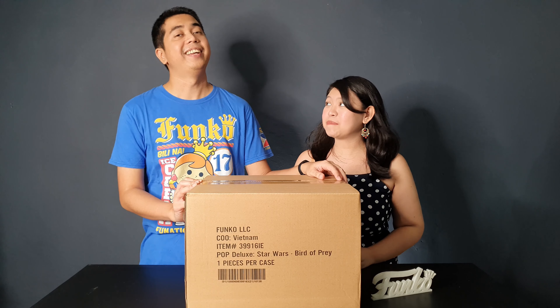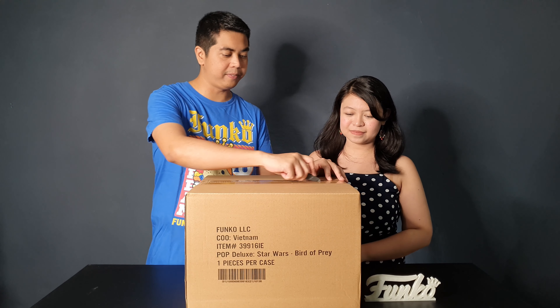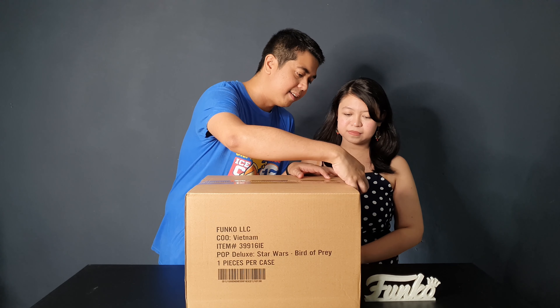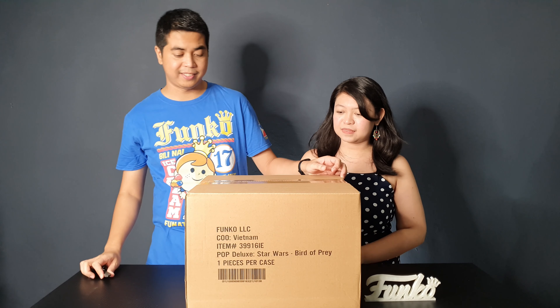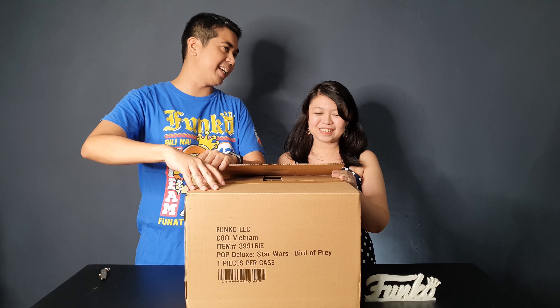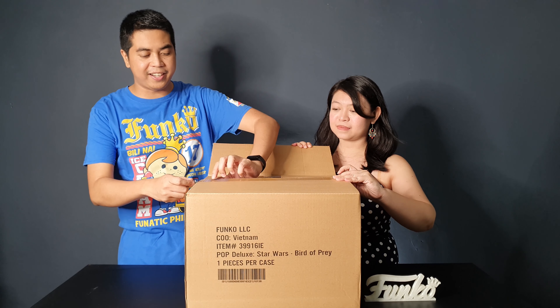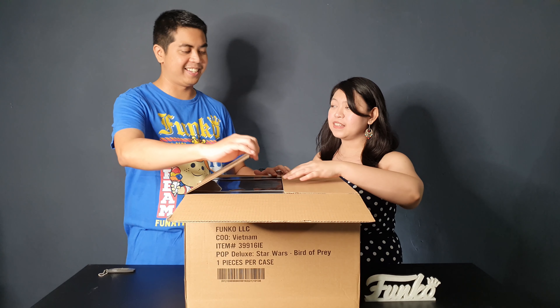So let's unbox the figure — I have my trusty little knife. You can see it's really huge compared to our scale. This is my head and this is the box. I think this is the biggest Funko product that we've ever bought, yes, even the 10-inch ones.